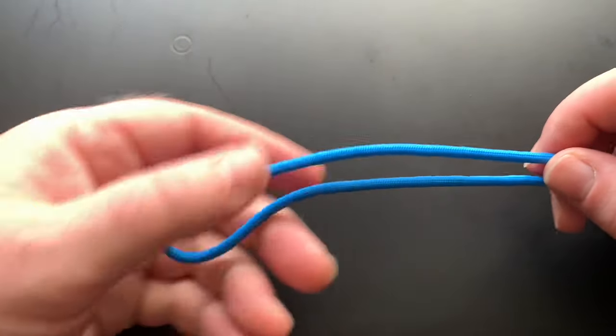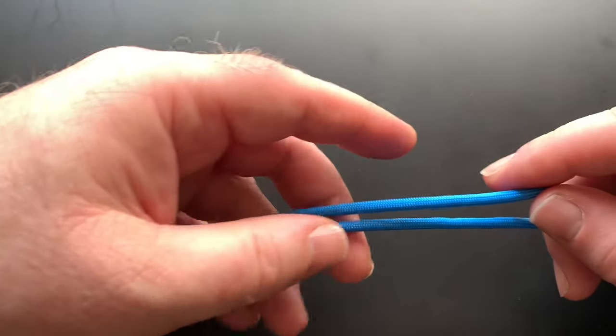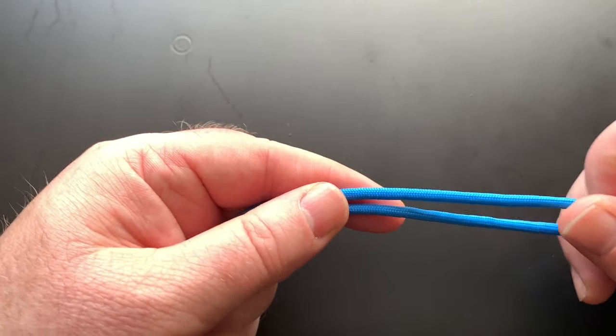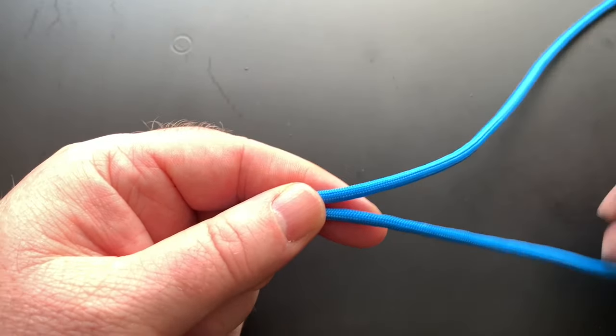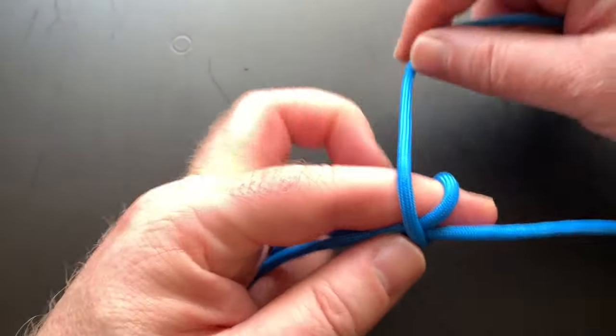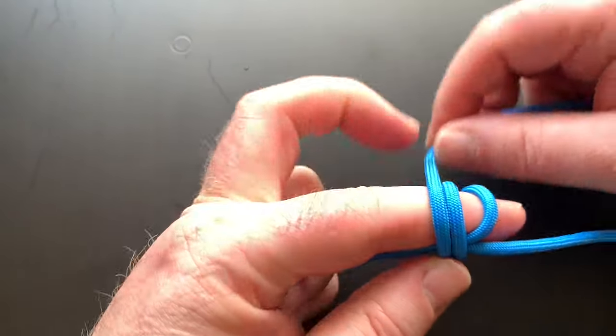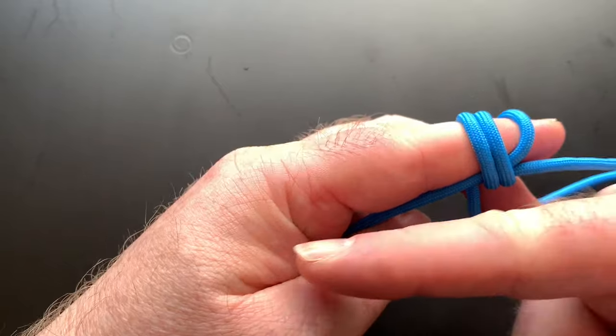I'm going to make a bight, I'm going to get the top part of the cord and wrap it round my finger at least three times. So one and two and I'm wrapping it towards that, my hand that way.